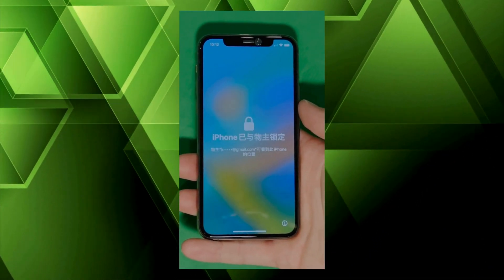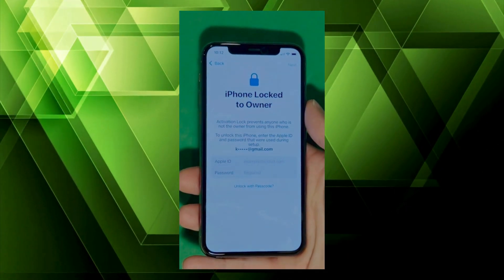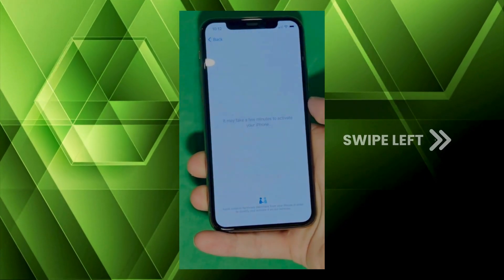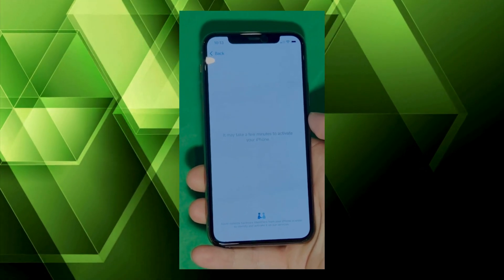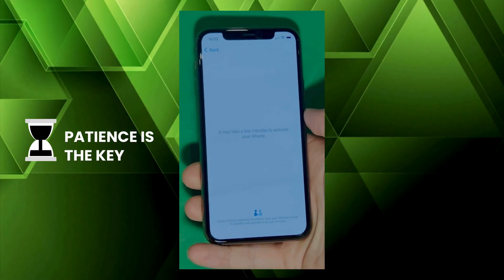As you can see here, we swipe up to see the iPhone 'Lock to Owner' page. In this part, it really takes time and patience. We wait for the unlock process to activate the phone. We swipe left and wait a few minutes to activate your iPhone. Don't worry, it'll be worth the wait — you will enjoy your phone once again once it's finally unlocked. Patience is the key here.